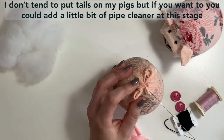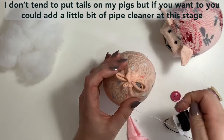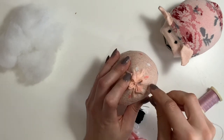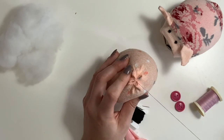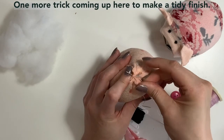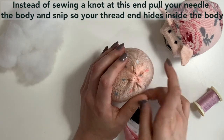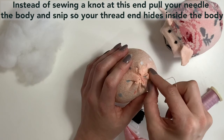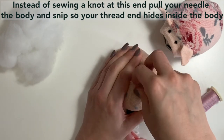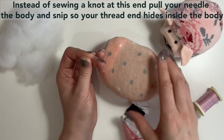My pigs don't normally have tails, but if you wanted to do a little pipe cleaner inserted and twisted around at this point, it makes a very nice little piggy tail. There we go — your bottom is all sewn up. A little trick here: after you knot, if you take the thread kind of through into the pig and out any random way, then pull that really tight, when you snip it that thread will just disappear inside.